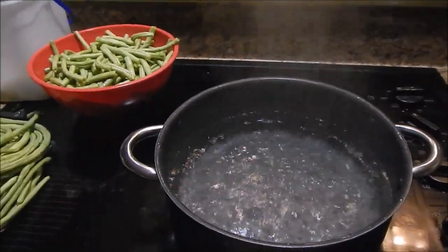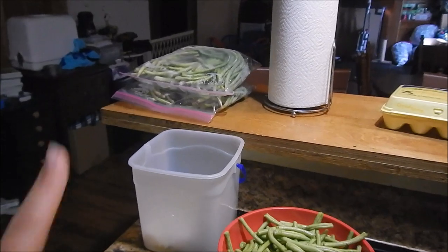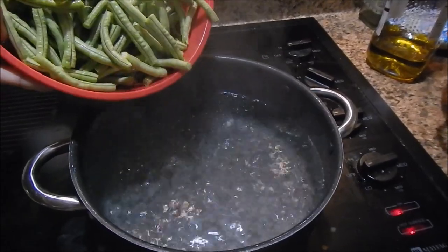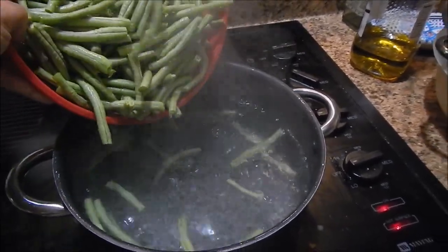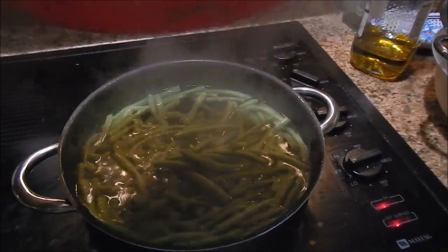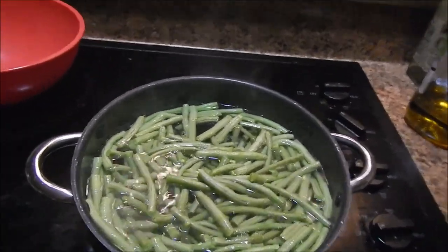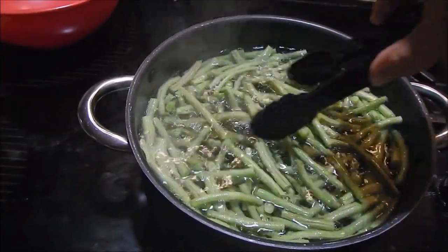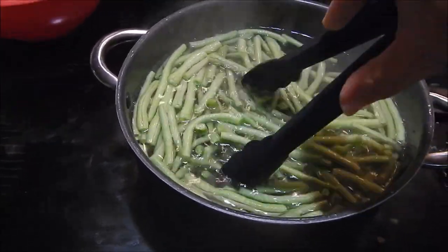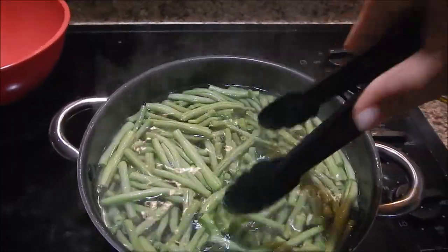My water is boiling. I've already gotten through about one and a half bags, still got two more bags to go. I'm going to go ahead and dump these in — no salt, just straight boiling water. There we go, blanch them for one minute. Now I'm going to use my handy-dandy tongs to mix them around and make sure everybody gets cooked.